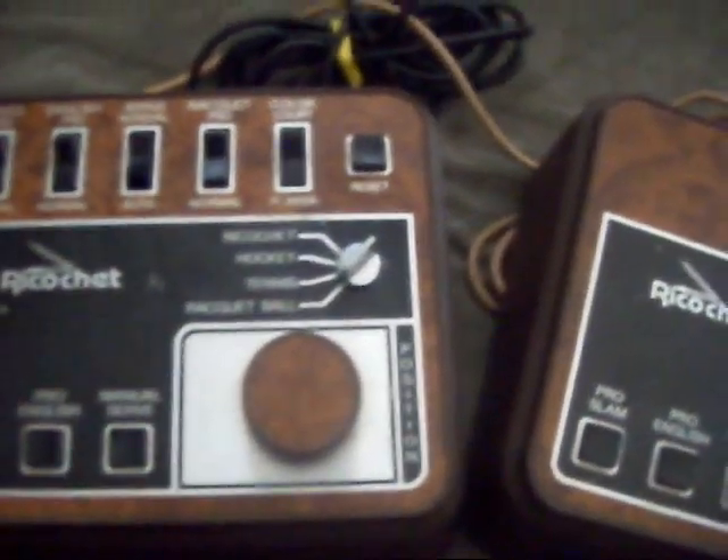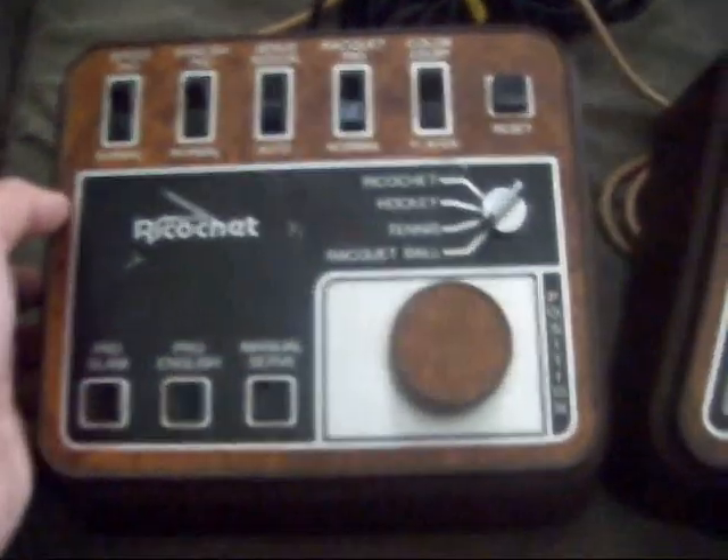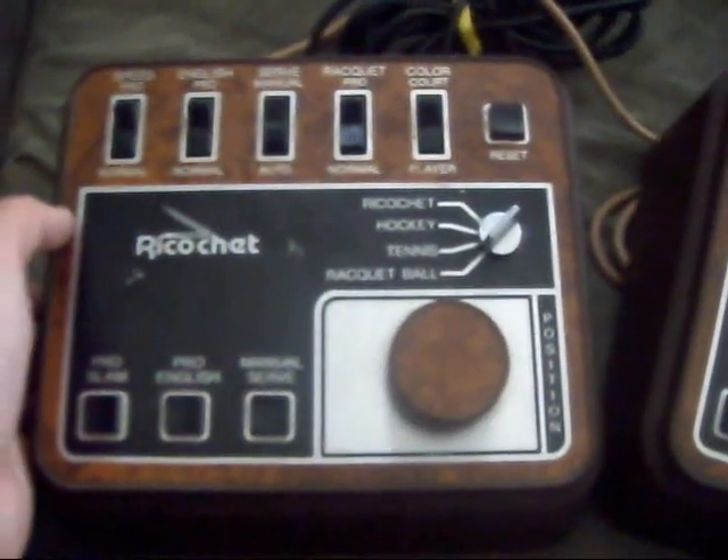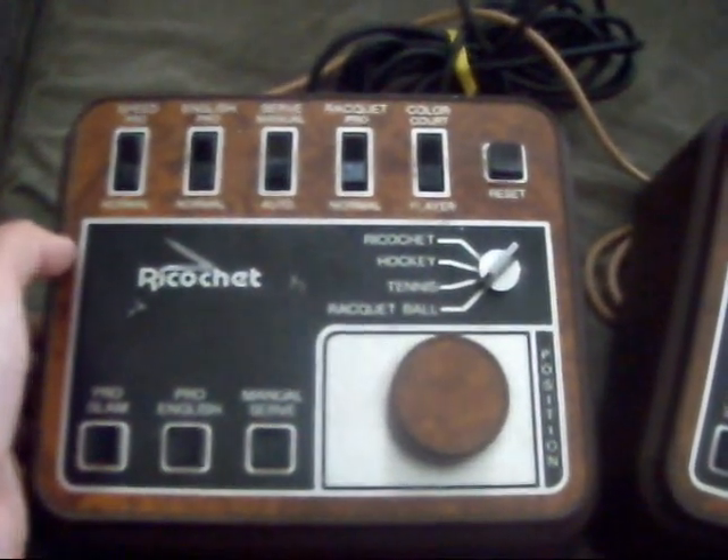Alright, so what I want to show you today is the Ricochet. This was developed by Micro Electronics and was put in stores in 1976, I believe.